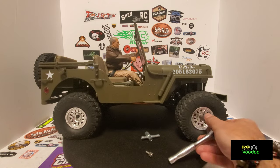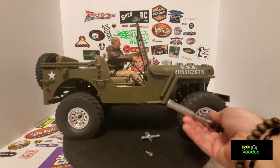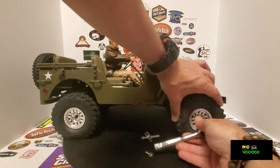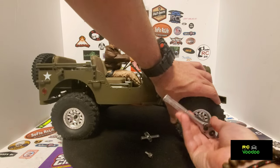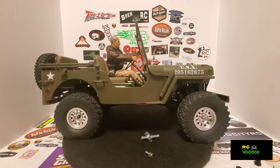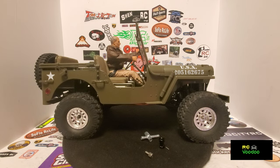I can't find my hex driver so we're going to use a socket. Don't have to go crazy, just make sure they're good and tight — and it's that simple. I'll do the back and then give you a shot of what it looked like with the regular spacing compared to the 20 millimeter extension.